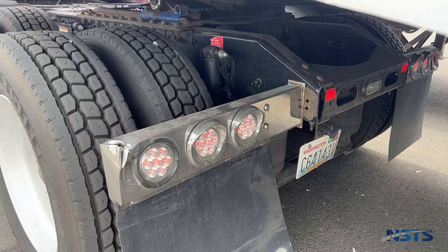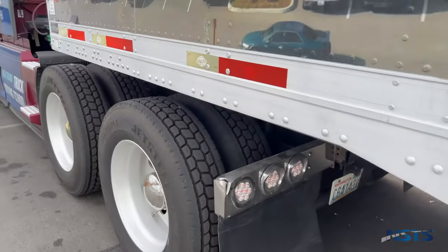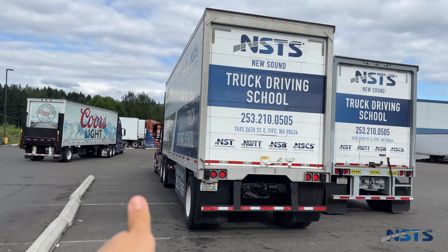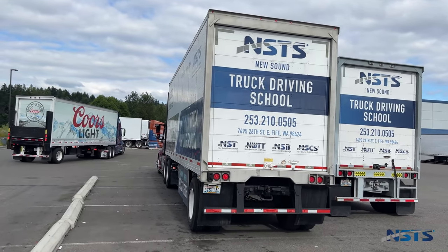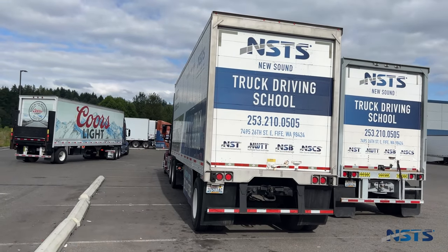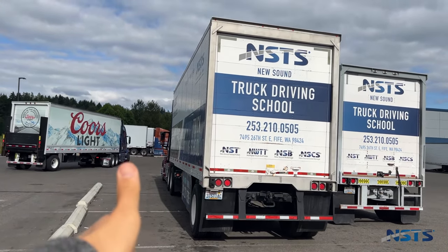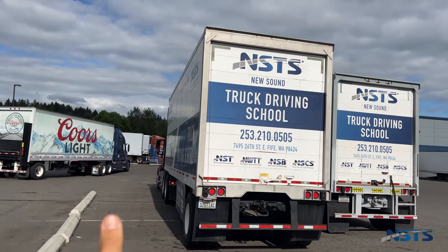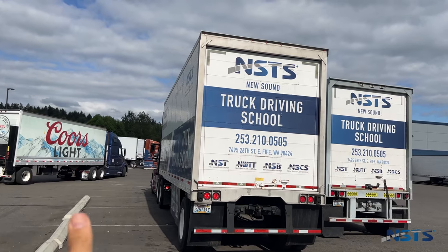Mr. examiner, please move to the rear of the trailer. Left turn signal, right turn signal, brake lights, tail lights, four-way flashers. Right sir, please come inside the cab.